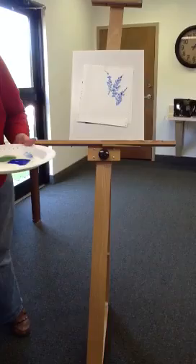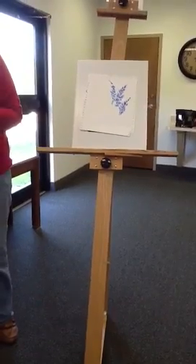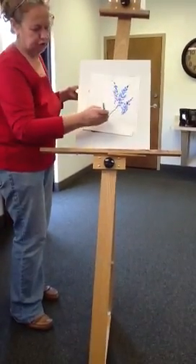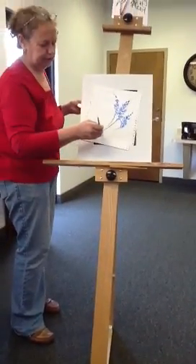Now I'll do the green. Half white, half green — first time, back and forth. Now I'm going to give myself a few little stamps on the chisel edge. See how it's skinny? This fat brush can do skinny if you just touch it very lightly.